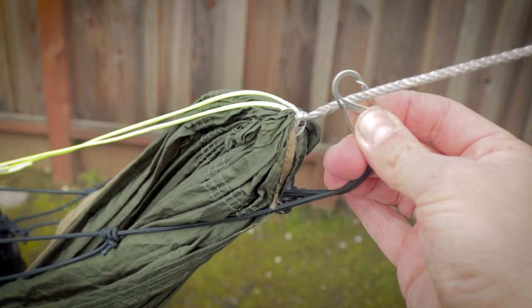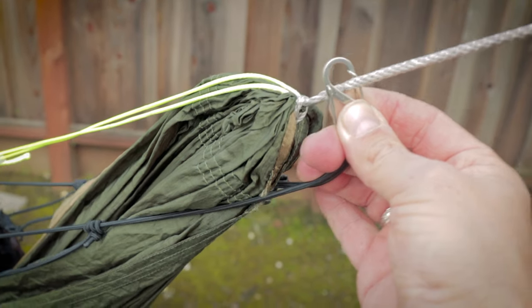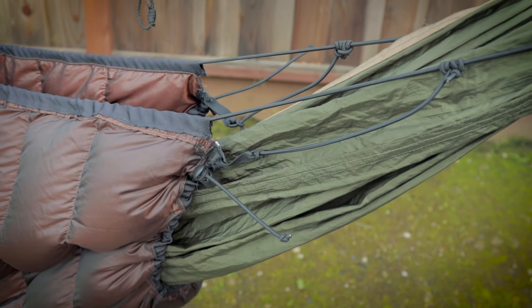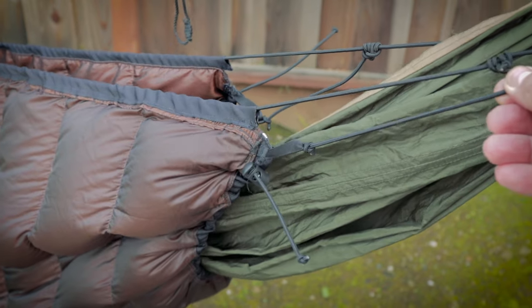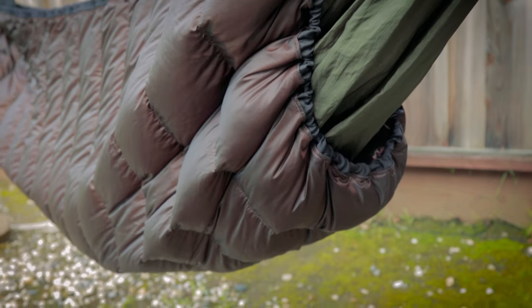This is just an S-biner to attach the under quilt suspension to my hammock suspension. Here's the secondary suspension — when I get in the hammock, this part actually goes tight and helps lift up the under quilt.